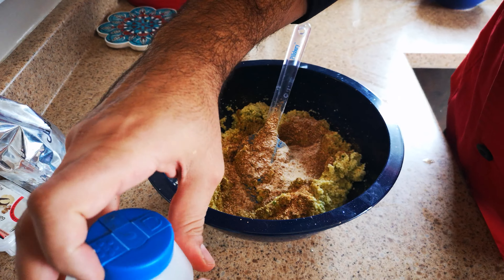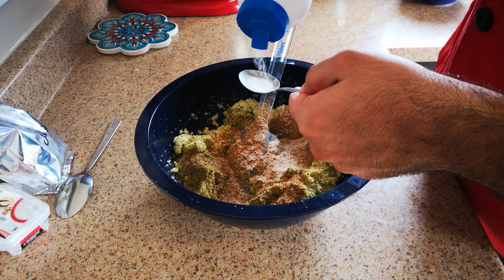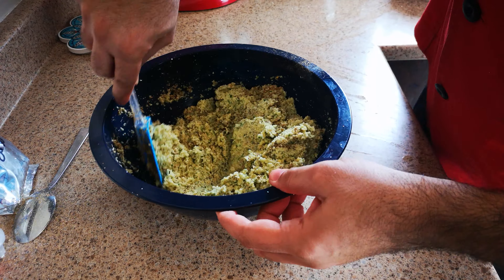I am going to add a little bit of milk and I am going to mix. Oh my god, it smells so good!